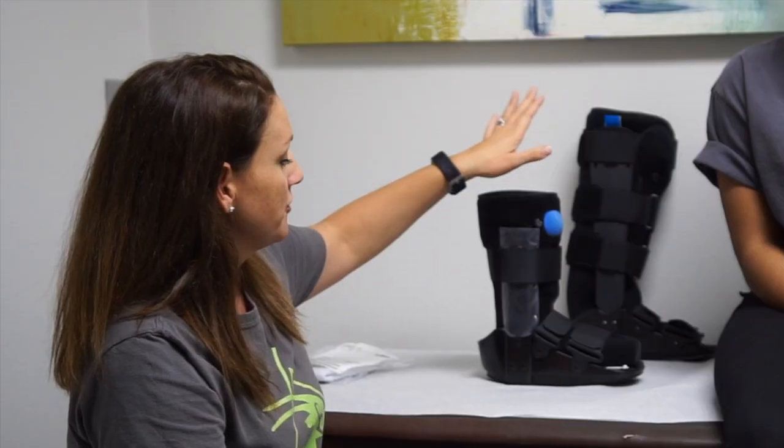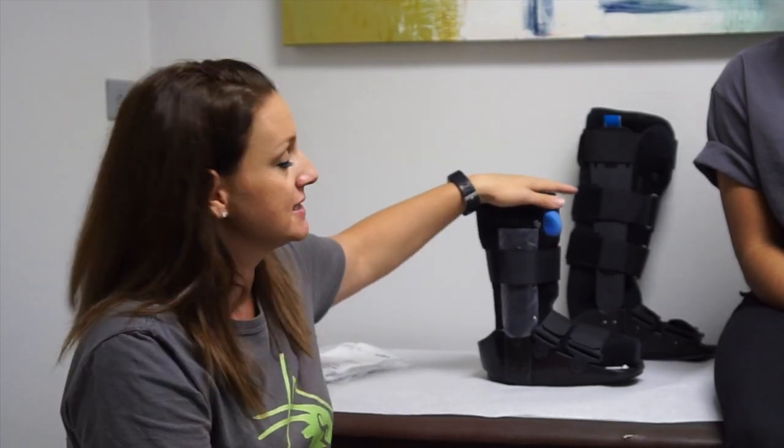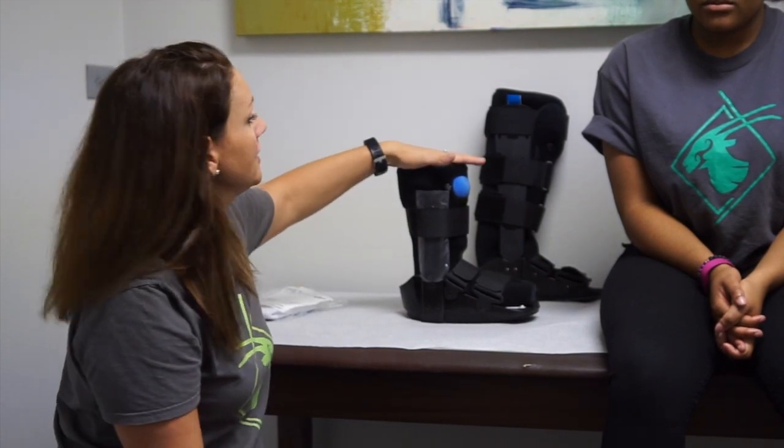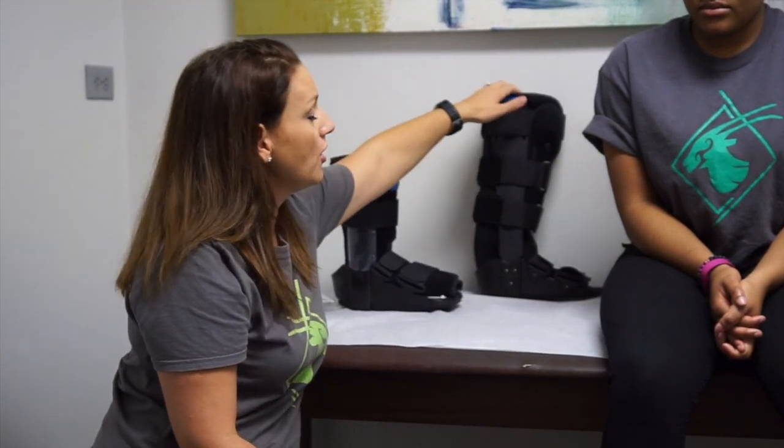Today I'm going to show y'all how to put on a short fracture walker or pneumatic ankle walker. Fracture walkers come in different sizes, in pediatric sizes all the way through — some brands offer an 2XL. They also come in different heights. This is an ankle walker, also referred to as a short walker, and then there's a tall walker.